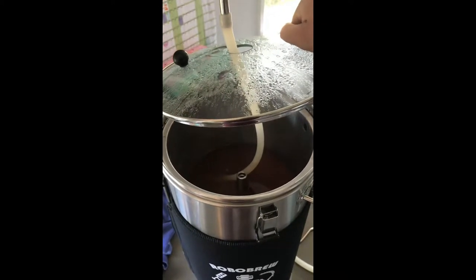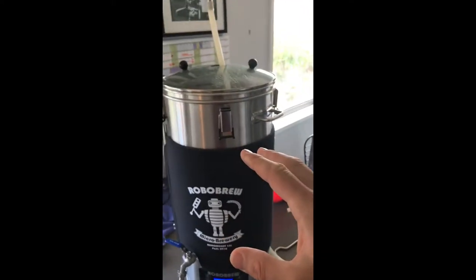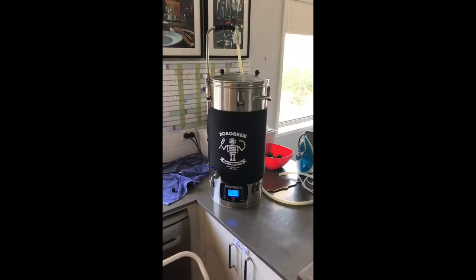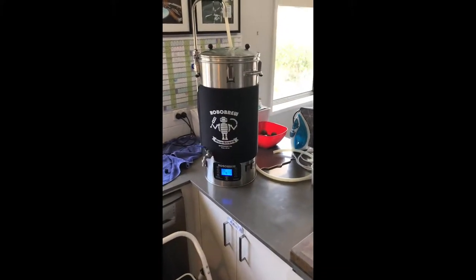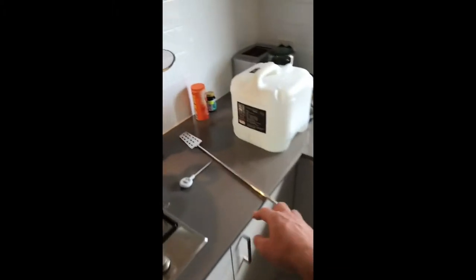I'm going to lift the basket, detach the arm, let it start draining, and then start putting the sparge water in. This has got quite a lot of oats and wheat malt, so last time I did a white IPA I got a bit of a stuck sparge. I just use my paddle and stir it like it owes me money — it seems to work fine. I do a batch sparge: pour the water on, stir it, keep stirring until it falls through, and it actually works quite well.